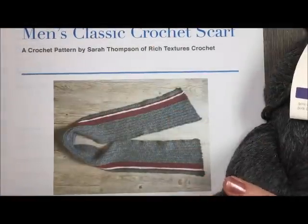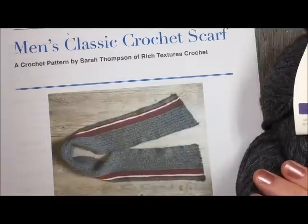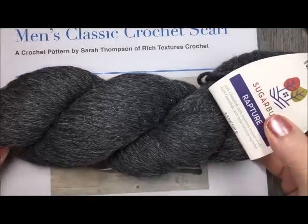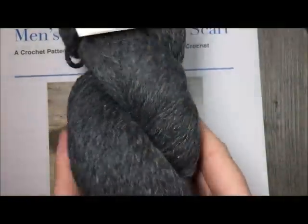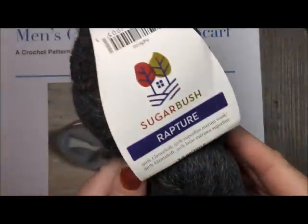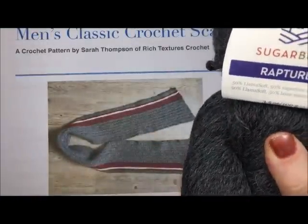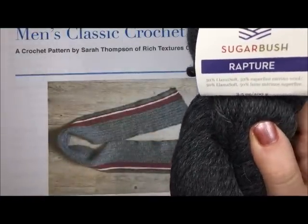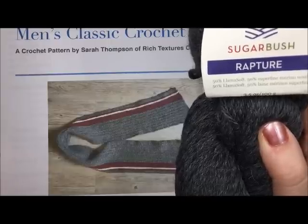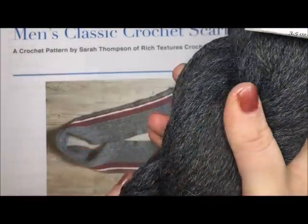This scarf is made with a yarn called Rapture by Sugarbush Yarns and it's absolutely gorgeous. If you've never had the chance to see it, you definitely should check it out. You can check out their website and they have a variety of different colors. This yarn is a llama and merino wool blend, about 50-50, so it makes it super soft with the warmth of wool.